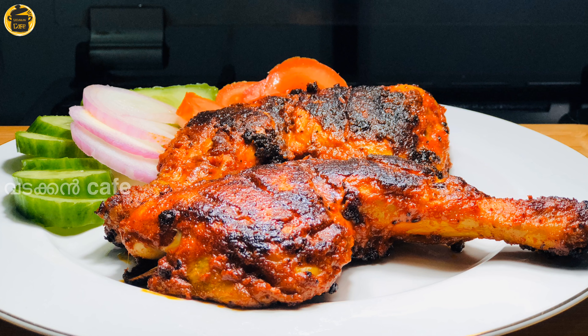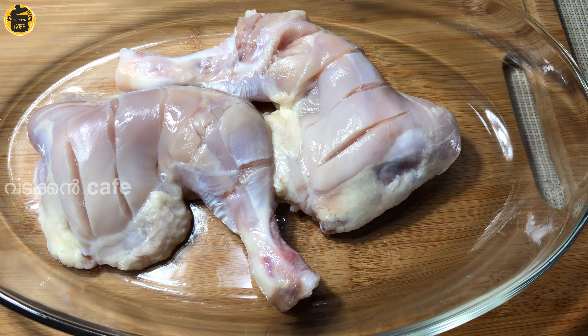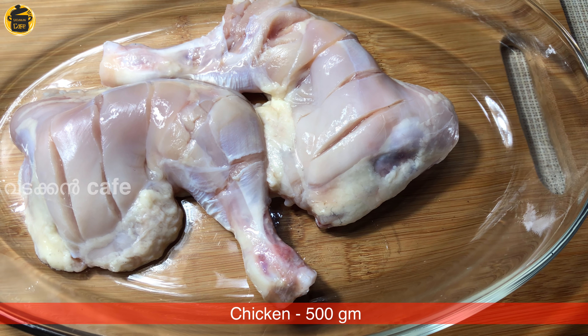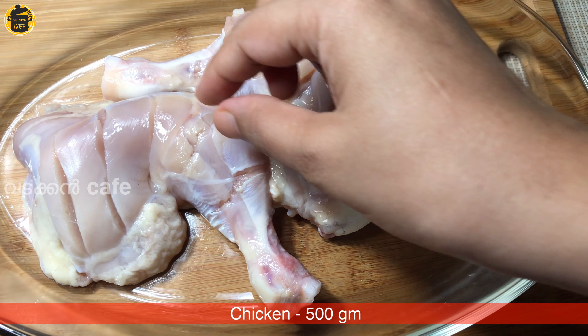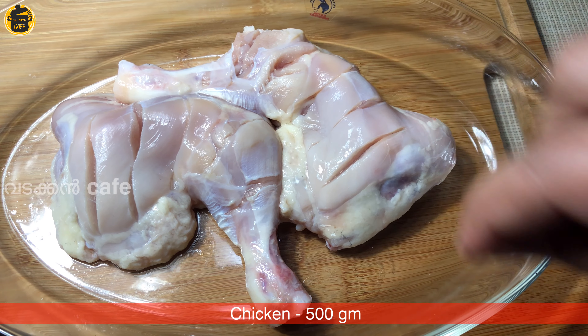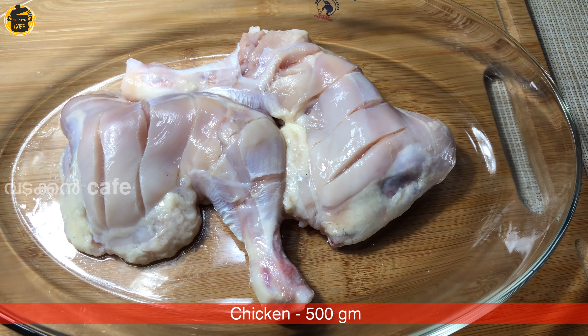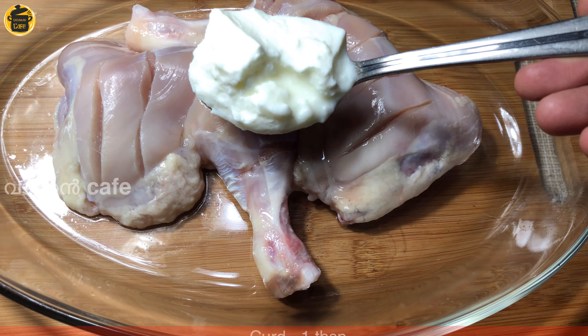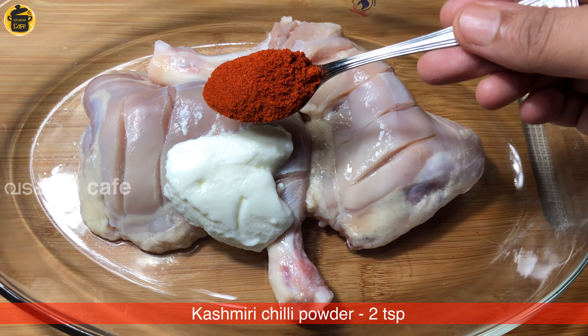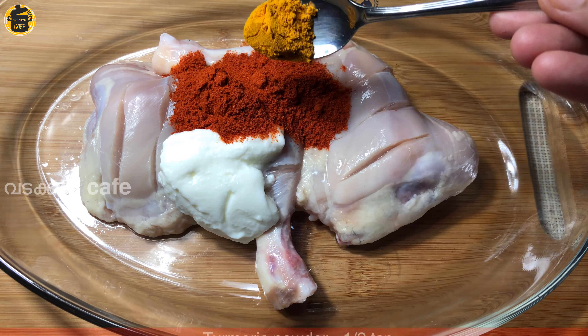I am going to eat chicken leg. 1 tablespoon of thyme, 2 teaspoons of Kashmiri chili powder, 1 teaspoon of pepper.